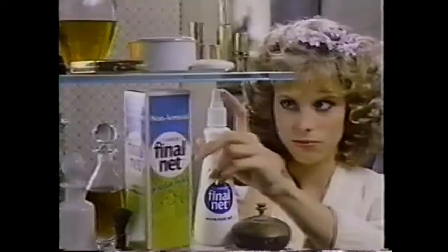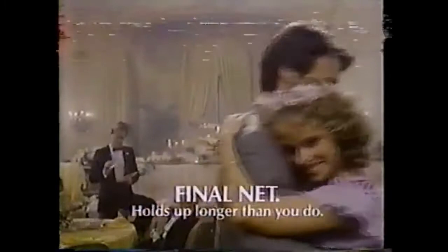You're a solemn dancer, Dad. Right, Uncle Bill. If there's one thing the Harringtons can do, it's dance. Some days seem to go on forever. Grandpa Harrington! Which is a pretty good reason to start with Final Net. It's concentrated with all-day hold that looks soft and natural. You're not a Harrington, are you? Final Net — holds up longer than you do.